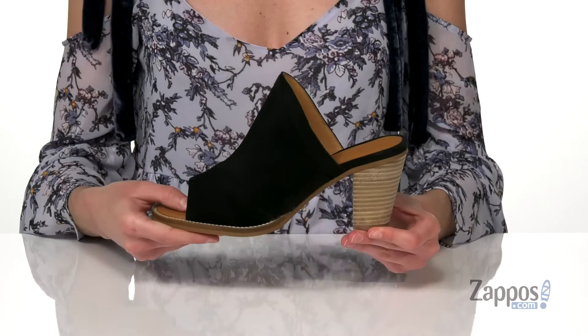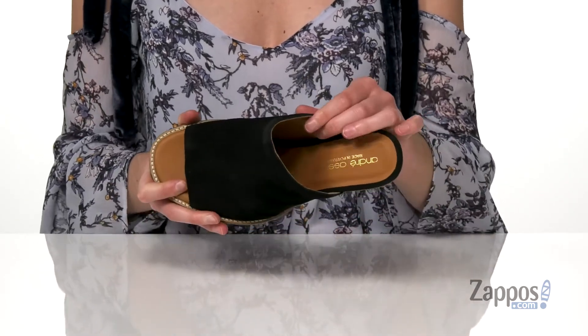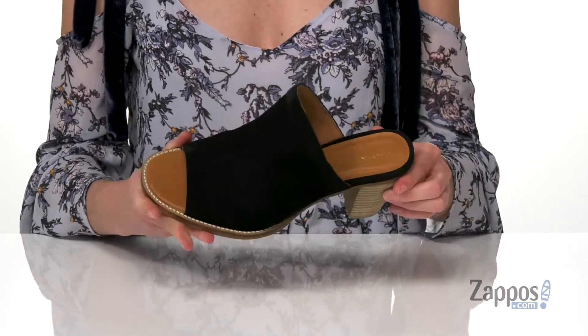It's got a sculpted stacked heel at the back to give you 3 inches of boost. You've got a durable rubber outsole underneath, and inside has a breathable leather lining with a nicely padded insole. This gorgeous heel is so versatile — it's from Andrey Asus.